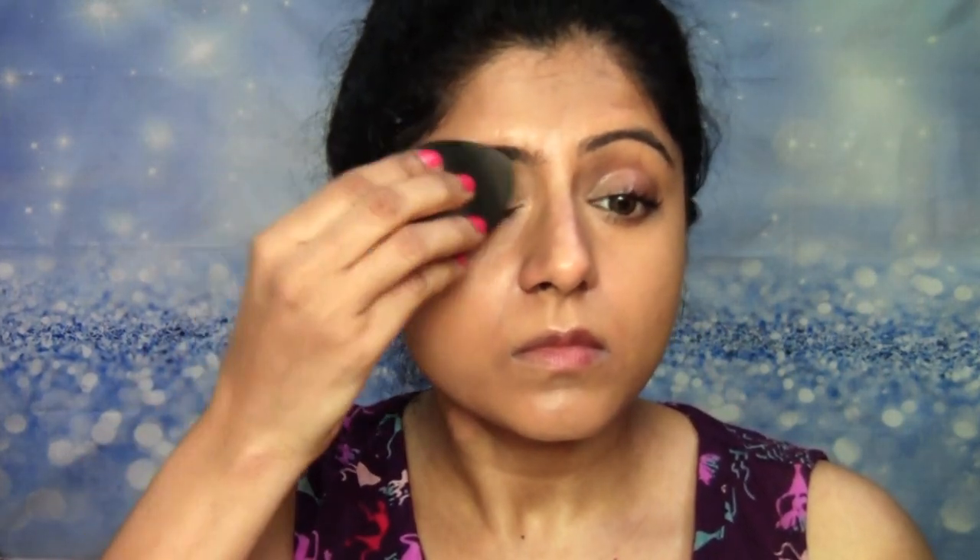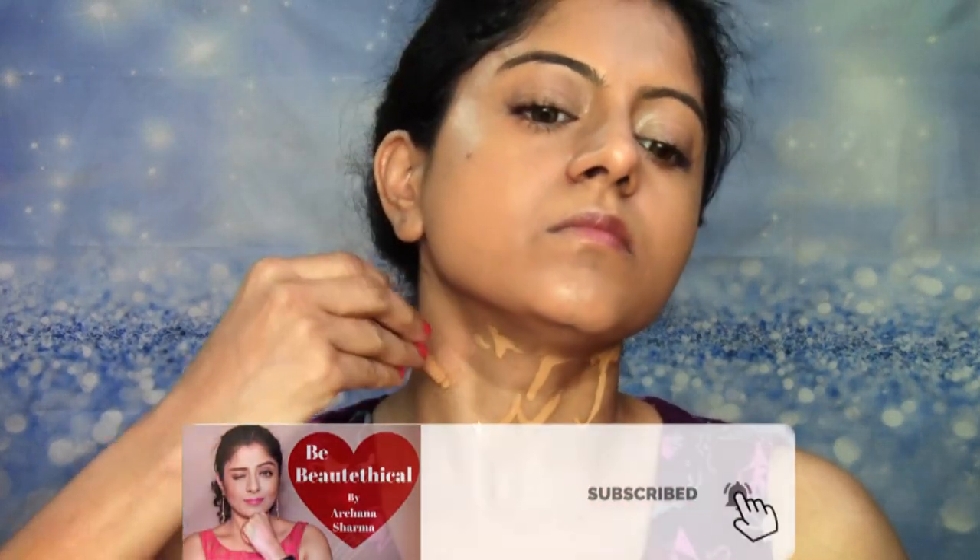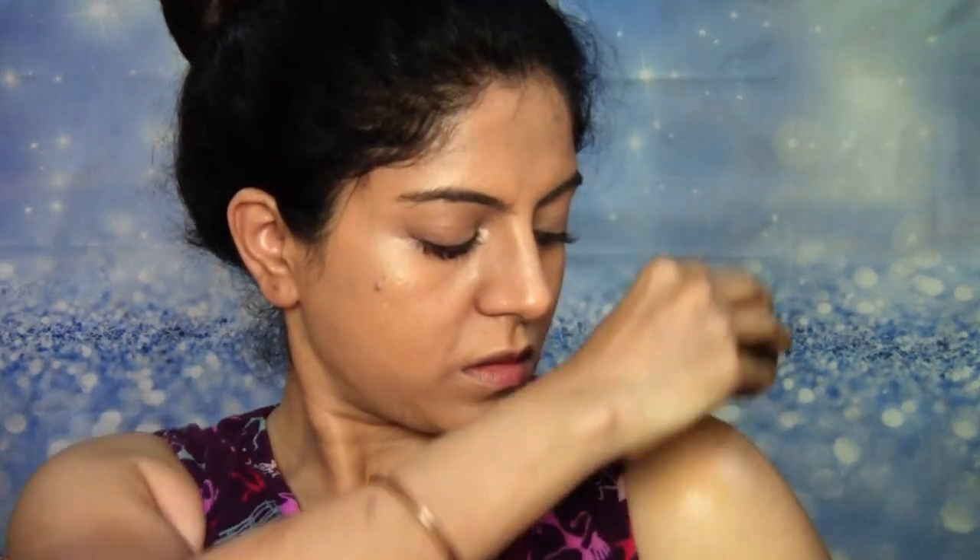Whatever is left on the sponge, I'm just going to put it very lightly on my eyelids — I'm not going to take more product for the eyelids because that sometimes gets really weird. I'm also dropping the foundation onto my neck and blending that really well. And sometimes when I'm wearing sleeveless dresses like this, I also like to put the foundation on my shoulders or whatever area is visible, so that even my arms look like they are mine and not someone else's, blending it in till wherever the tan lines are not there.